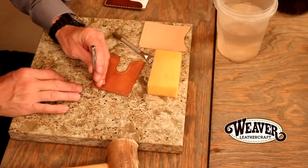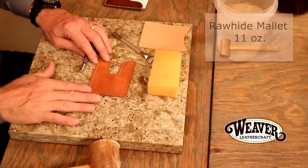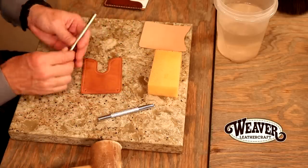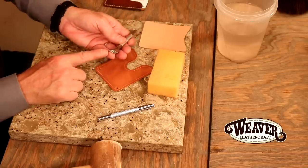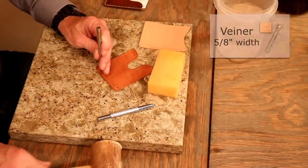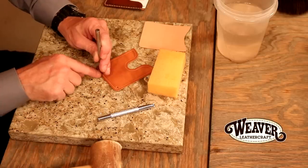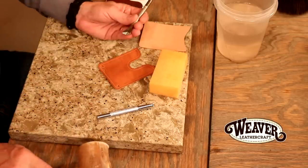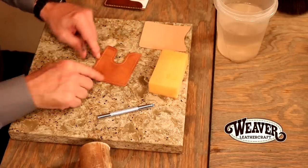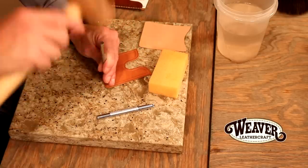Let's drop that stamp in — one in each corner. All manner of design possibilities just with stamps and those combinations, but here we're keeping it simple. I'm going to take a veiner and butt the corner right in the edge of my mule's foot, bringing that right down almost on top of my groove line, but with just a little bit of room there. Good stamp. Notice I can see every detail in that stamp — when we hit that with an antique it's really going to stand out. Let's do the same thing on the other side.